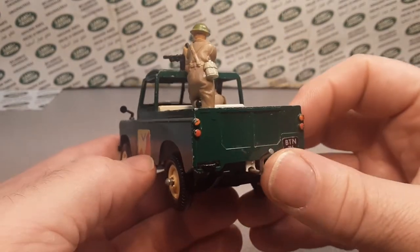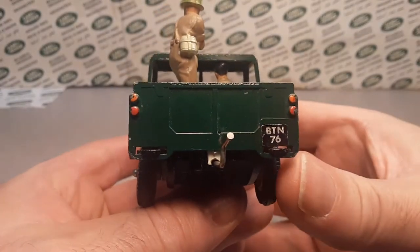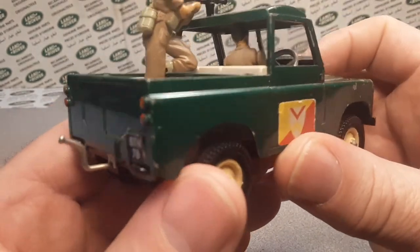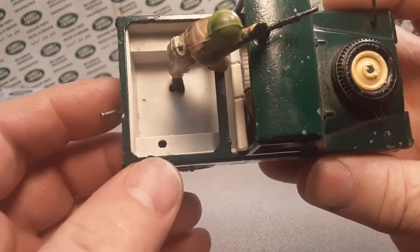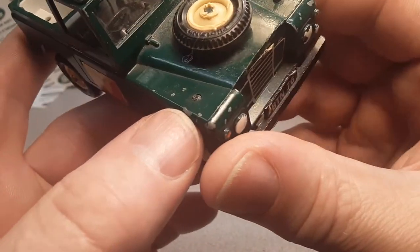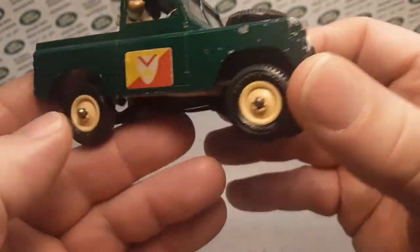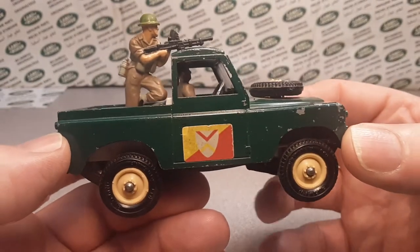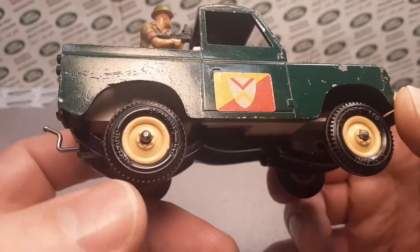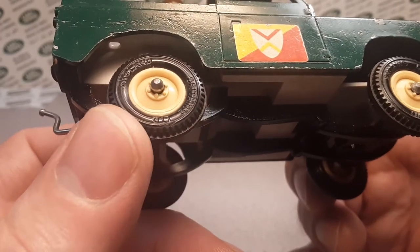I got this off eBay. There's no way I would have found anything like this on the ground here in Wisconsin. I got a couple of them. Now I am missing the radio — there is a radio that goes in there — and I'm missing one mirror. The wheels do say Britain's LTD on there. That's pretty neat.